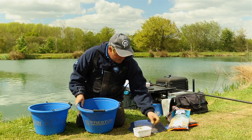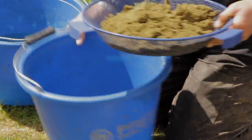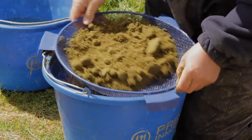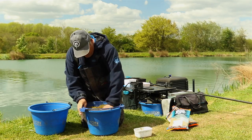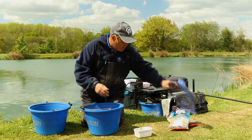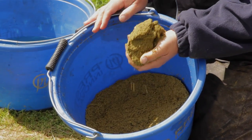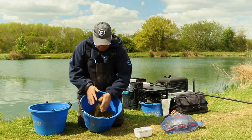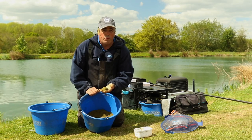Now I've got my match method mix out — I'm going to put it through a riddle. It's really important you riddle it because it takes all the lumps out. Push it through and push the rest through as well. And there you go — that's the finished bait, absolutely perfect. It's not too wet and not too dry. I do like it on the dry side when I'm using a method feeder, and as you can see, once that's on a method it's absolutely perfect.